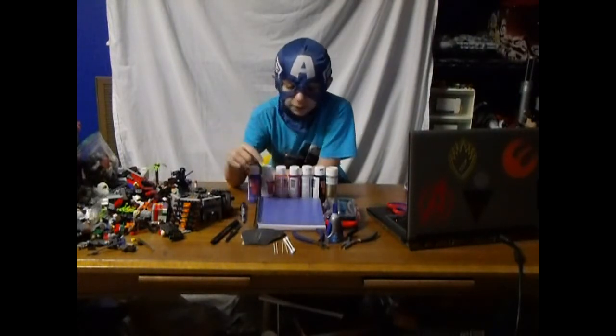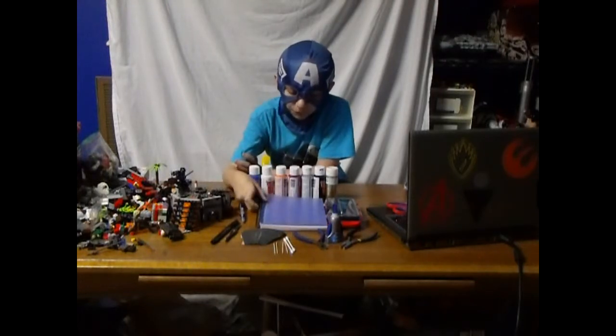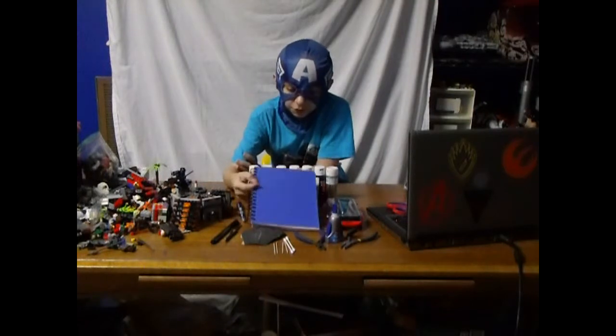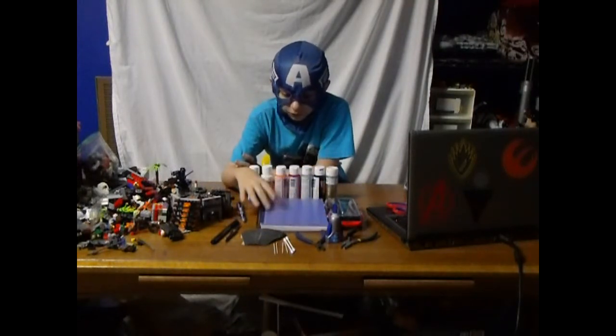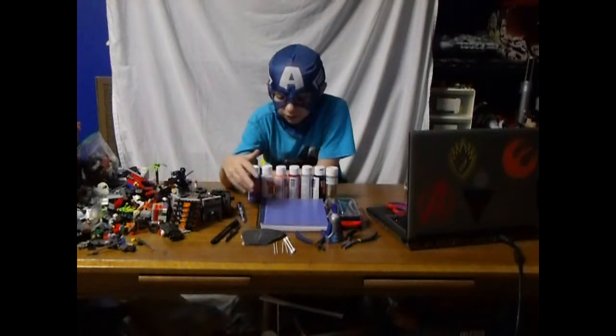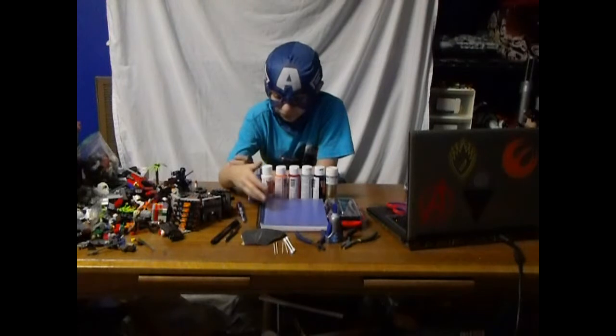First thing — well, you don't really need it, but it's pretty helpful. A sketchbook, to draw your ideas in there and paint them on the minifigure, sculpt them, or whatever.